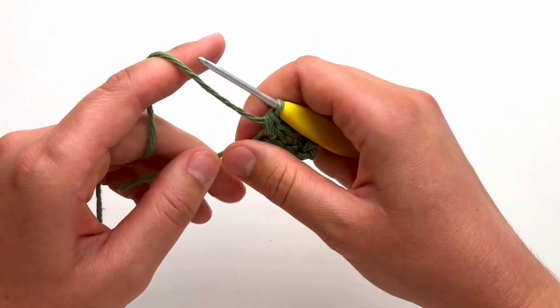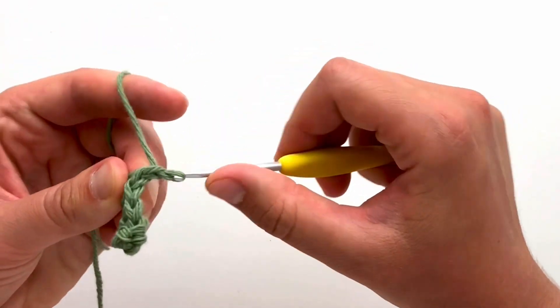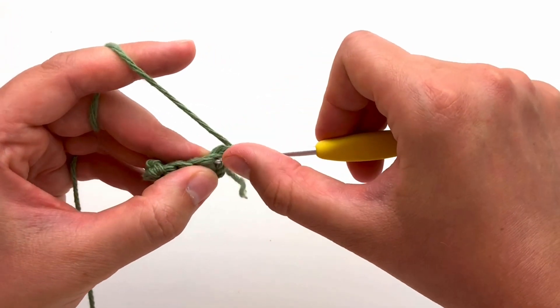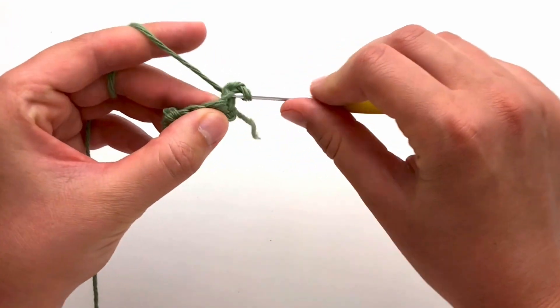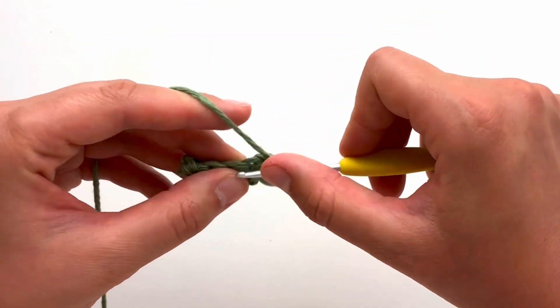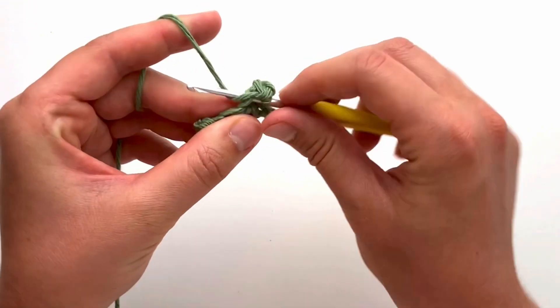You start your second row by chaining one and turning your work. You will now insert your hook into the very first stitch and create a single crochet. Work a single crochet in each stitch across for your total of five stitches.